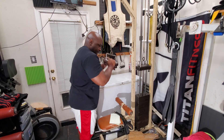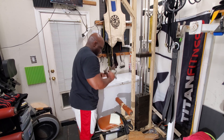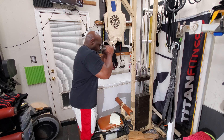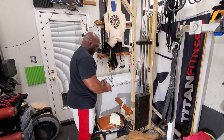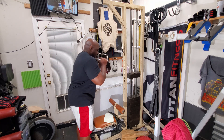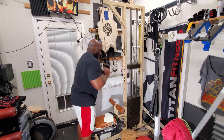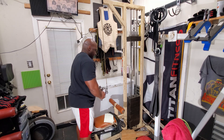Afterwards I did press downs using a rolling handle. What I like about this exercise is it just feels different — it really flexes the triceps. If you have one of these, give them a try. You can keep your reps whatever you prefer, but I like to keep my reps on press downs anywhere from 10 to 20. As far as sets go, I'll do anywhere from two to four sets.